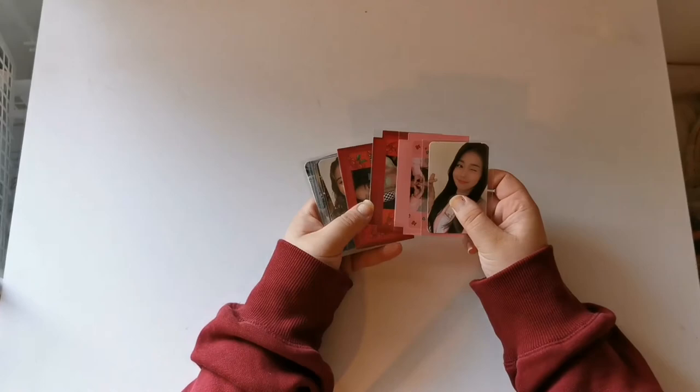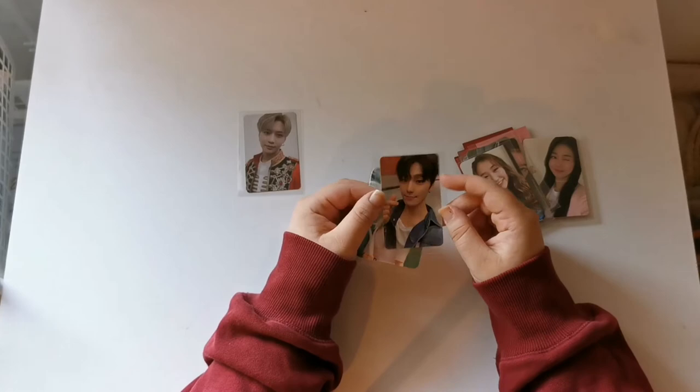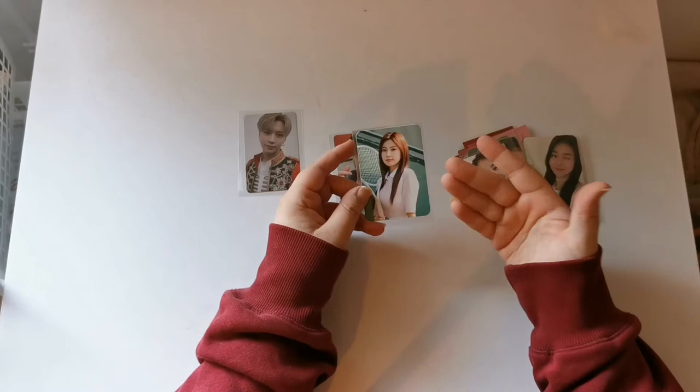Hello everyone and welcome back to what will probably be the last clip in my first organizing my binders with me video. Today I have this pile to put away — some Cherry Bullet, some Secret Number. I saved this Taemin card from my EXO pile. I got my Hengere album and pulled this Dino, which is one of the Dino cards I collect for this era, so I was very happy about that. And then my Hyeon The Icon photocard, which I'm very excited about.